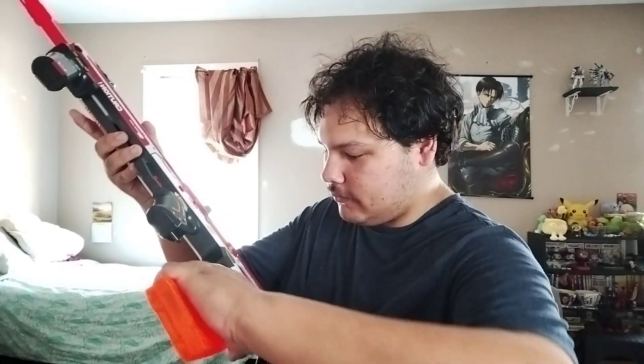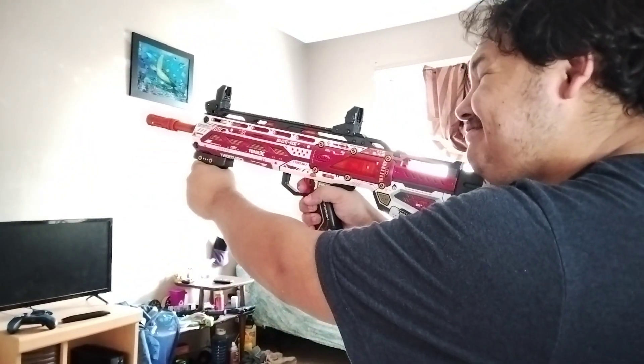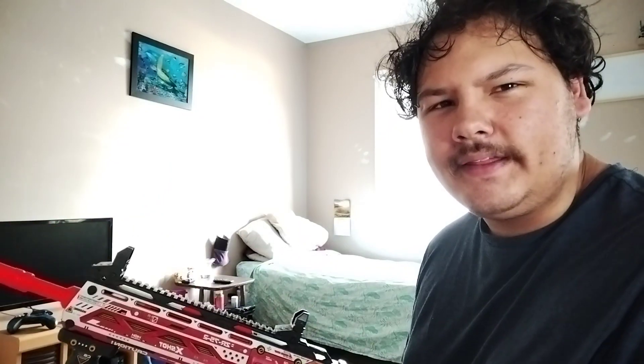It hits pretty hard for a half-length dart. From what I know, if you've got a chronograph, it can hit 150 to 170 FPS on half-length darts. With a full-length dart it's around 130 FPS. You can actually see the bumps — it's powerful, no joke.